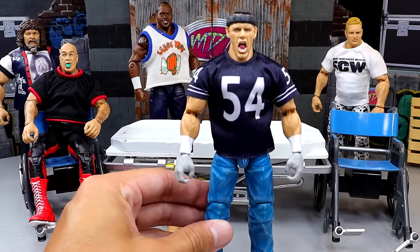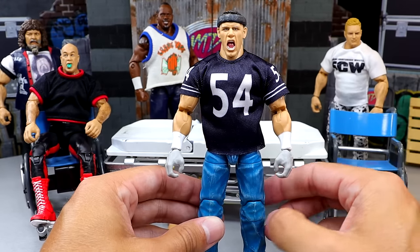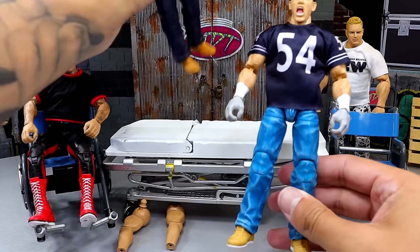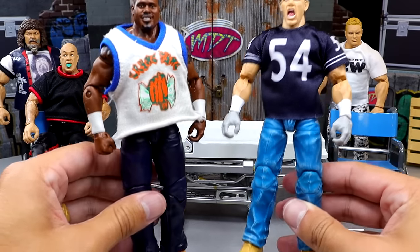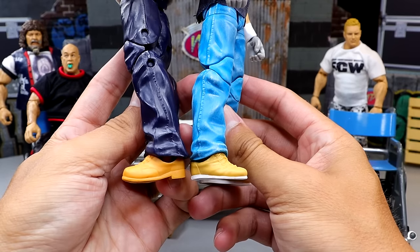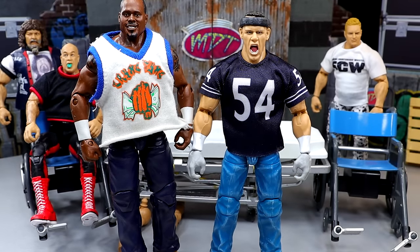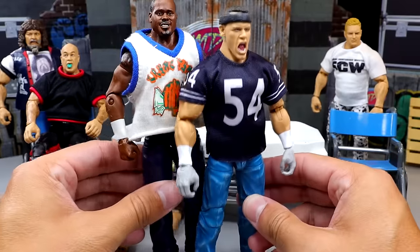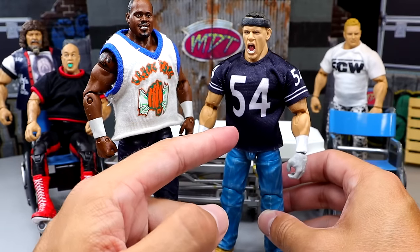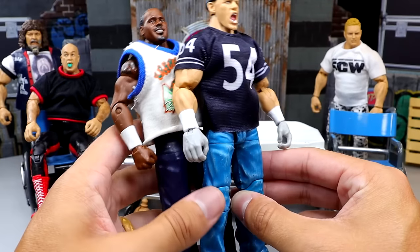Next we're going to take the John Cena from the Smackdown 4-pack. I really like this figure but the shoes — they gave him regular boots painted to look like Timberlands, but Mattel has an actual Tim's mold with this Shad figure, rest in peace to the legend. We're going to put these Tim's onto this John Cena, which I think is going to add a lot. We're switching the feet of these two figures — the Shad will still be pretty much perfect, it may shrink him a hair and make the Cena a little taller, but I'm willing to sacrifice it for the accuracy of that Tim's mold.